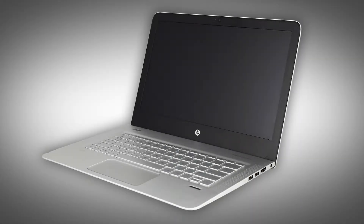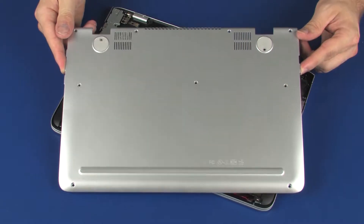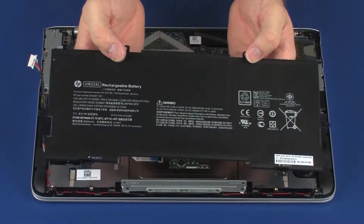The following video depicts a specific configuration of the notebook. The same removal and replacement procedures apply to all configurations of the notebook. Before you begin, remove the base enclosure and battery.